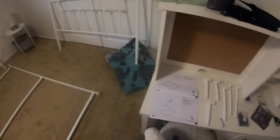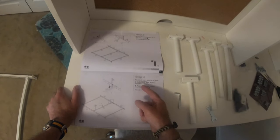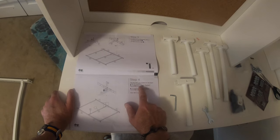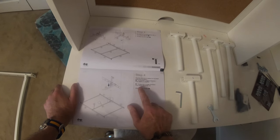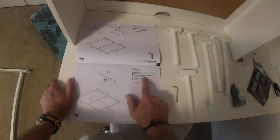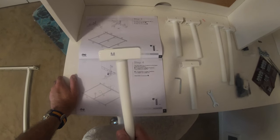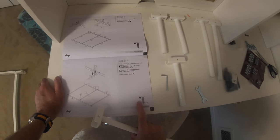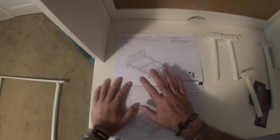That's step three completed. Now on to step four which is essential reading: this bed offers two options for the height of the bed assembly. To assemble in the higher position you assemble from step four to step nine. To assemble in the lower position you assemble from step ten to step fifteen. I'm thinking higher position for my daughter so I'm going to go through steps four to nine, and for that I'm going to need two end brackets and four of screw number three.